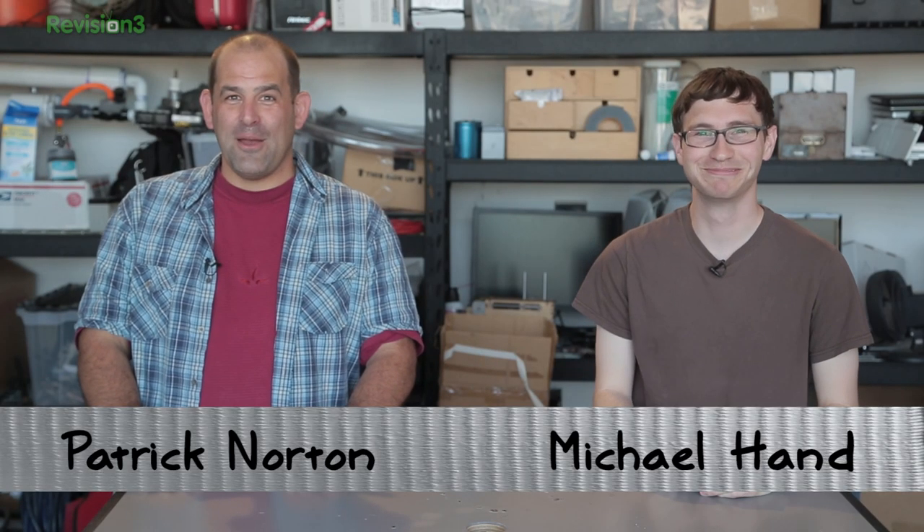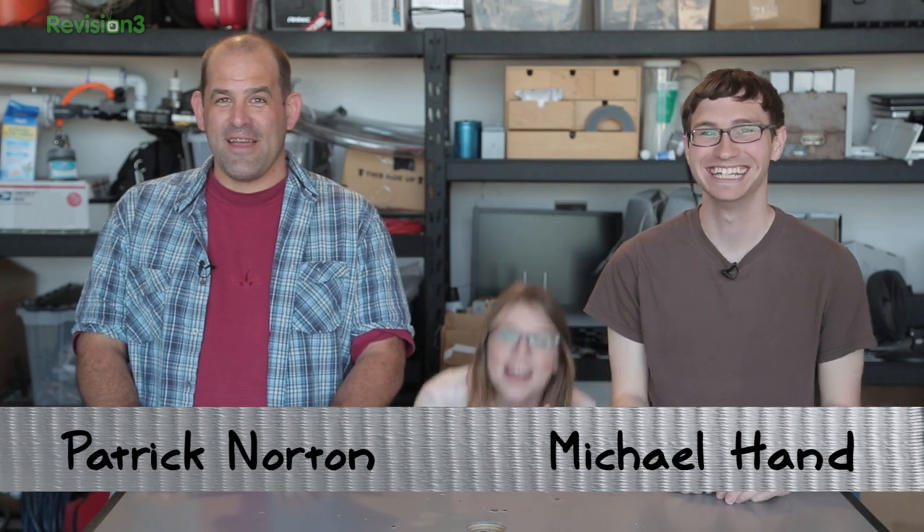Welcome to Dietryin'! What are you looking at? I'm Patrick Norton. I'm Michael Ann. And I'm Tara Long.